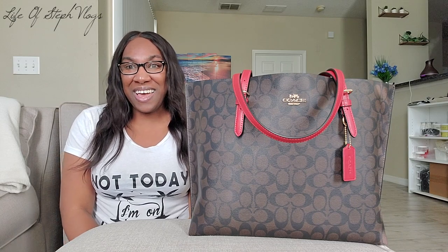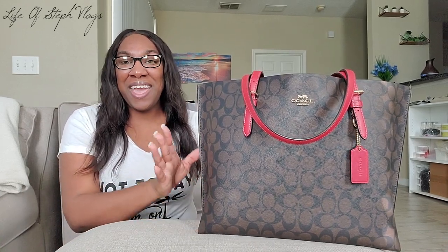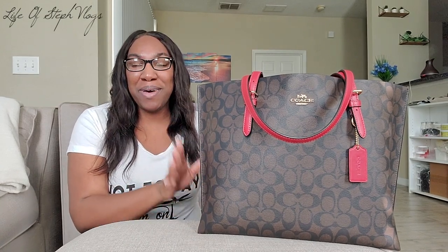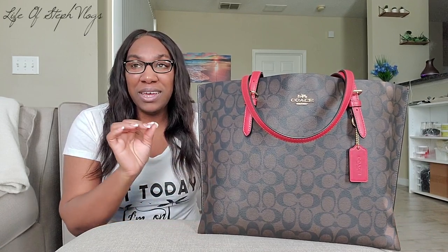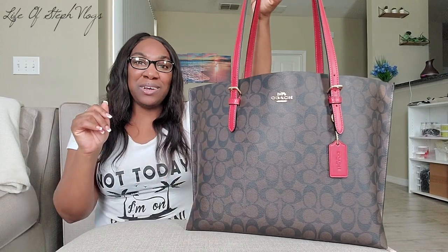Hello you guys and welcome back to another LOSV Life of Stuff vlog! Today we are doing another bag review — a what's in my bag. Look at this beauty right here. This was a very nice Christmas present from one of my best friends. I'm going to be doing a what's in my bag and a review on this purse. It is a Coach Molly Tote signature bag, with the beautiful Coach signature print and a red interior.